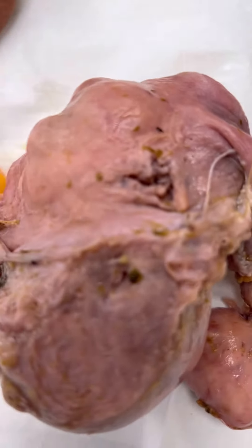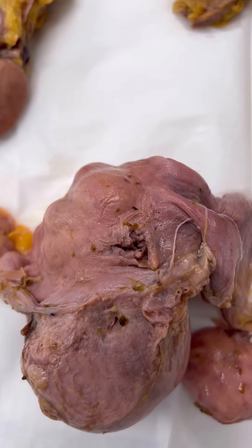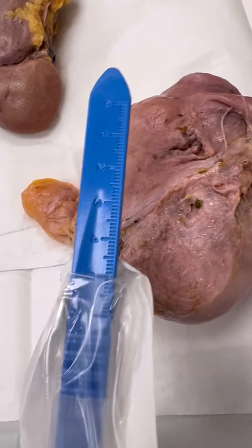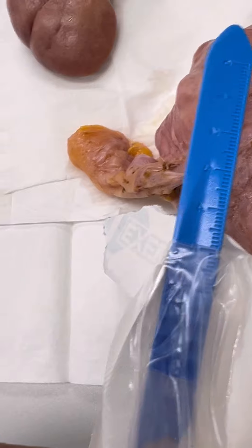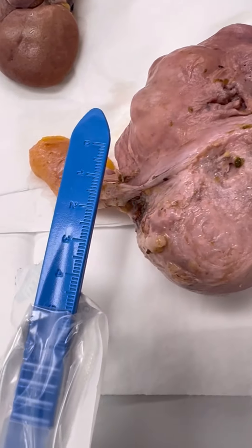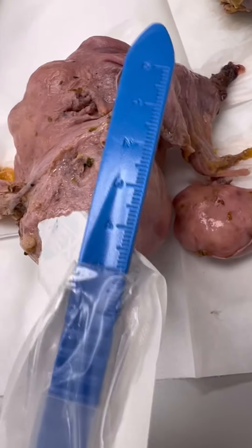That is just a segment of fibroid that came off, so a little myomectomy there. The uterus is definitely enlarged and obviously would probably weigh about 200 to 250 grams or so. You can see that it has all these fibroids in there and you can see the size of it.